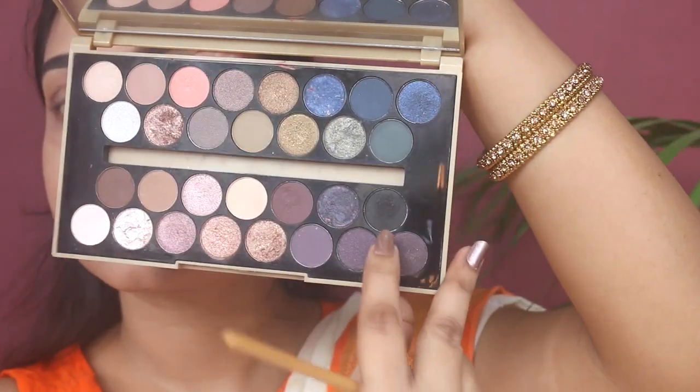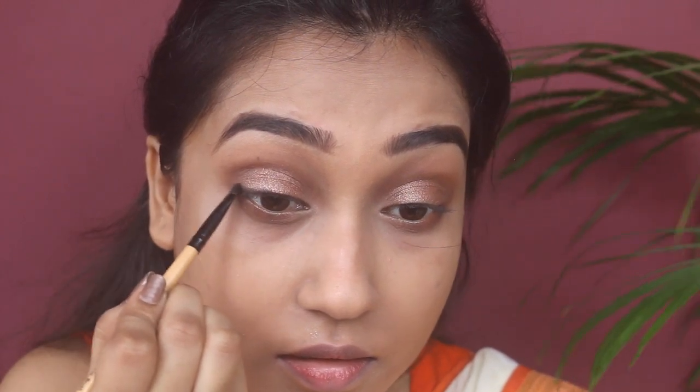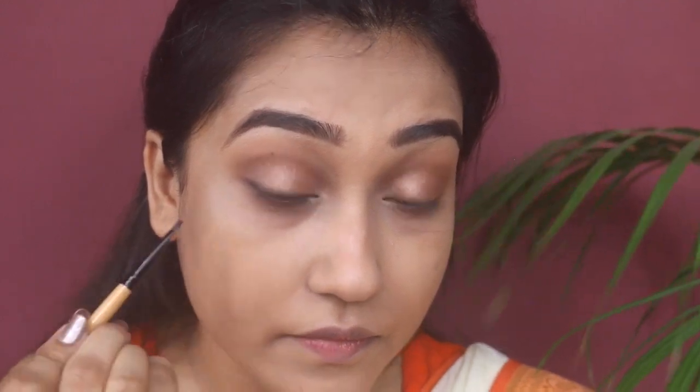Now to add some definition to my eyes I'm using the matte black shade with a flat eyeliner brush. I'm applying this on the outer part of my upper eye line and dragging the brush to make a little wing. I'm also dragging the brush on my lower waterline.